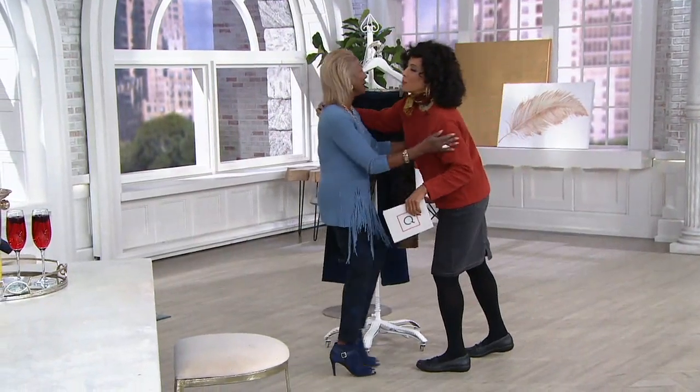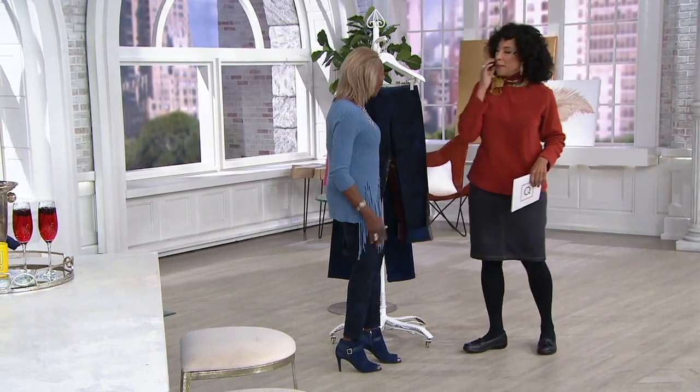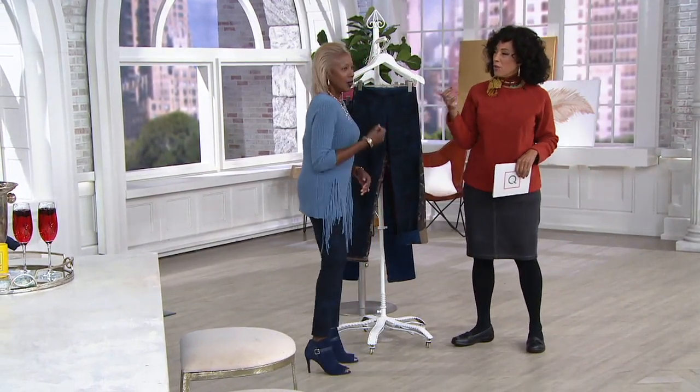I can't believe 25 years of AM Style. How long have you been bringing Women with Control? Well, I've been with QVC for 22 years, and Women with Control was 2009. I did sitting knits before that and some other things. The fashion just keeps getting better and better — like fine wine, right? Definitely.